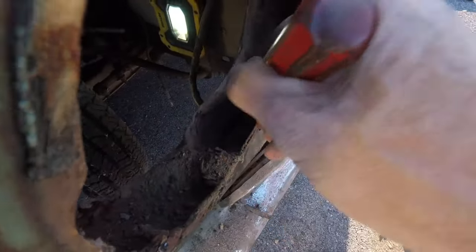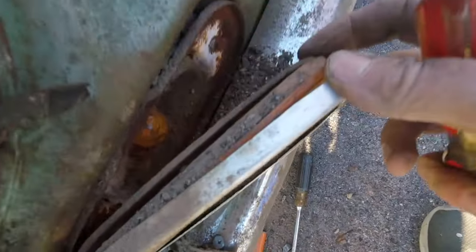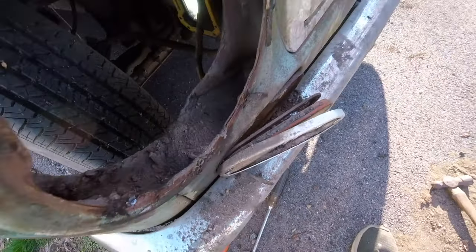Look at all of the dirt that got trapped in this fender - it just keeps going down and down. I think I'm inside the pocket where the marker light is supposed to go. The marker is just trashed. I'm going to vacuum this stuff out, but wow, that's crazy.